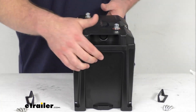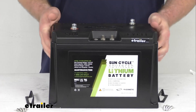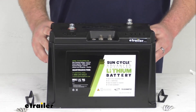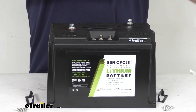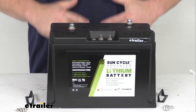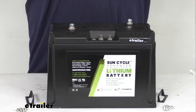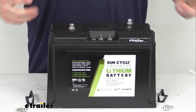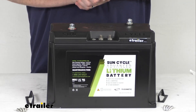It will fit right in place of your other Group 24 battery if you are replacing one. This does have a built-in battery management system that's going to optimize safety and performance. It's going to help protect against over-voltage, under-voltage, over-temperature or under-temperature, short-circuiting, and charge and discharge over current, so this is going to keep an eye on everything and make sure that it's running smoothly and safely for you.